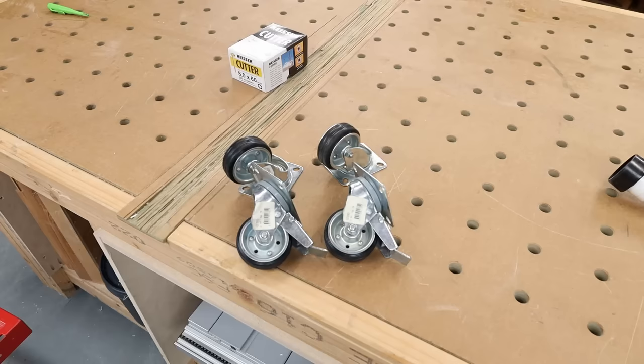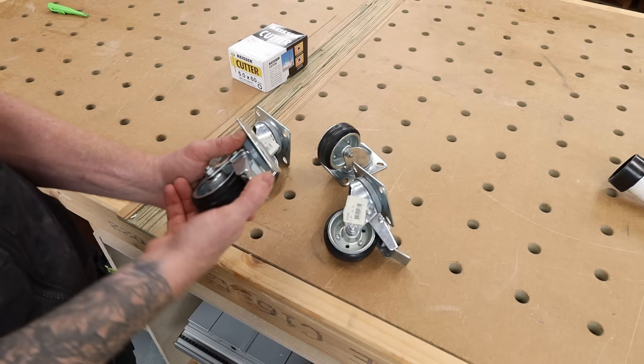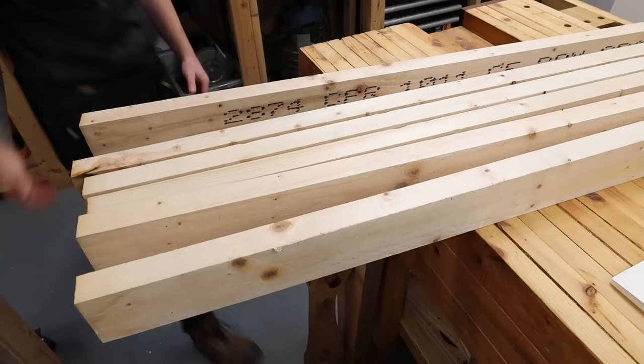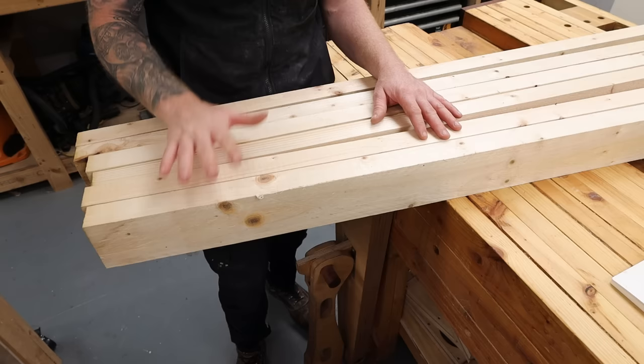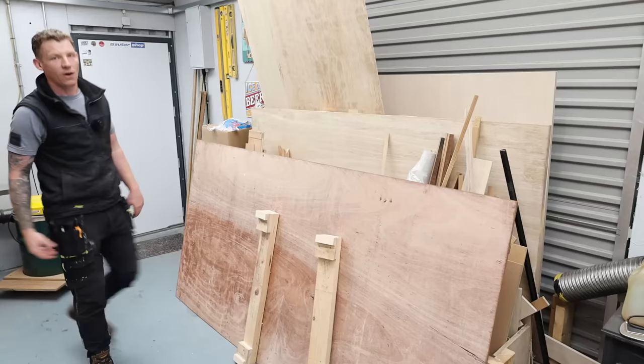Let's quickly have a look at the materials. I have some casters here — two with brakes and two standard ones, same height. These are 75 kilos a piece, which is a bit overkill for this job, but you might as well over-spec it rather than under-spec it. Two locking ones for the front and two standard ones for the back. For the frame, I'm just going to be using four-by-two construction lumber — eight-foot lengths, roughly about six euros a length. I had intended to make it out of birch ply, but it's just so expensive at the minute.